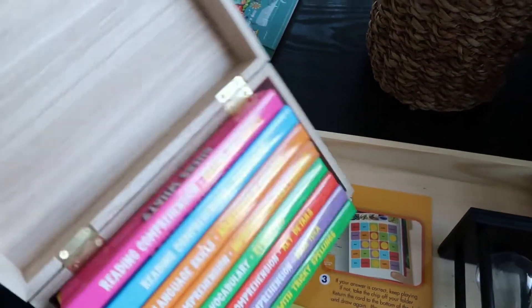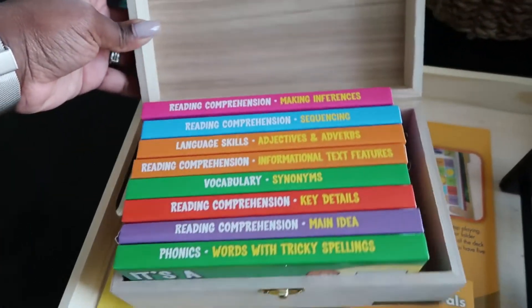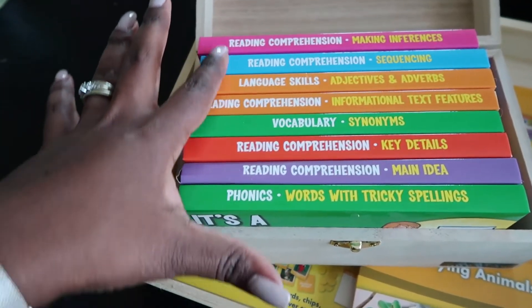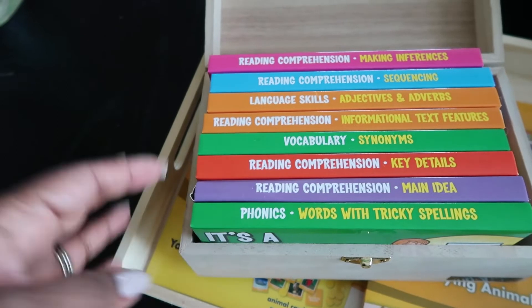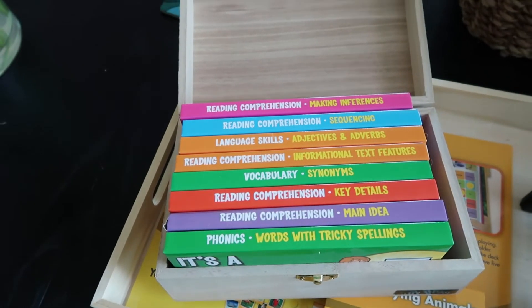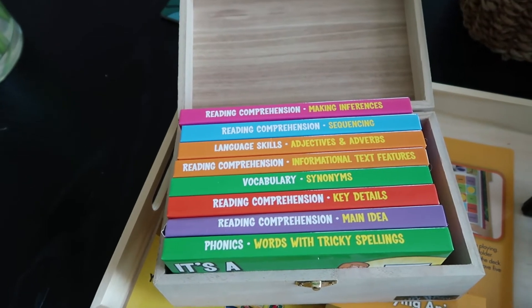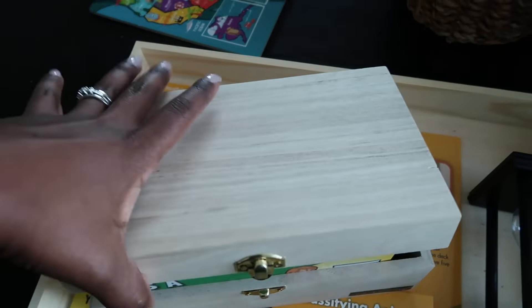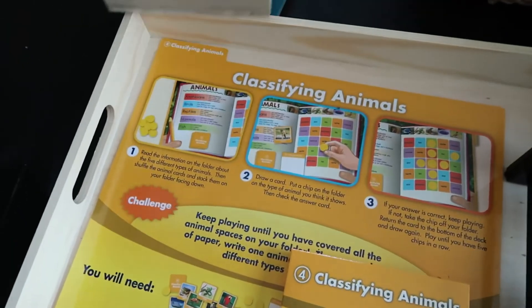These cards I've shared before — this is from Lakeshore's second/third grade set. He's working on some reading comprehension and language skills. These are things that complement what we're also doing in our one-on-one language arts lessons.